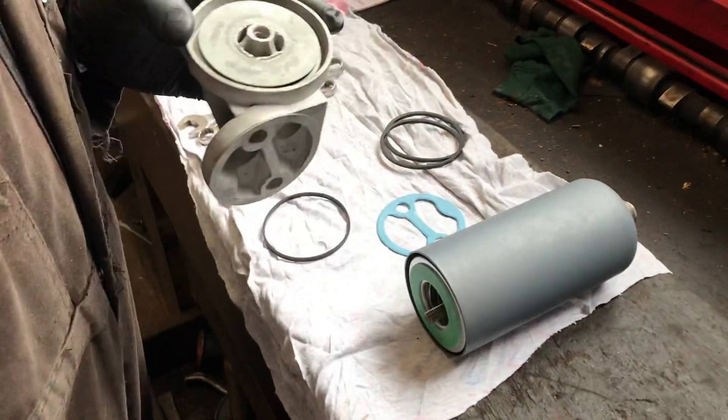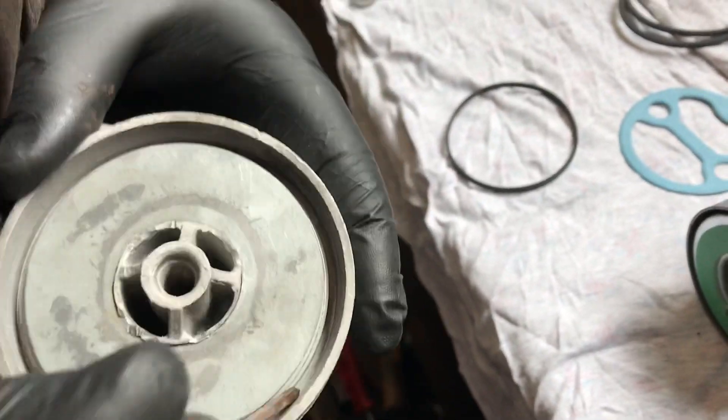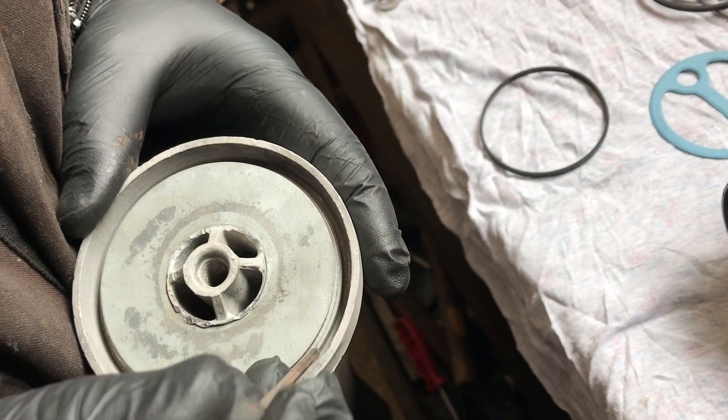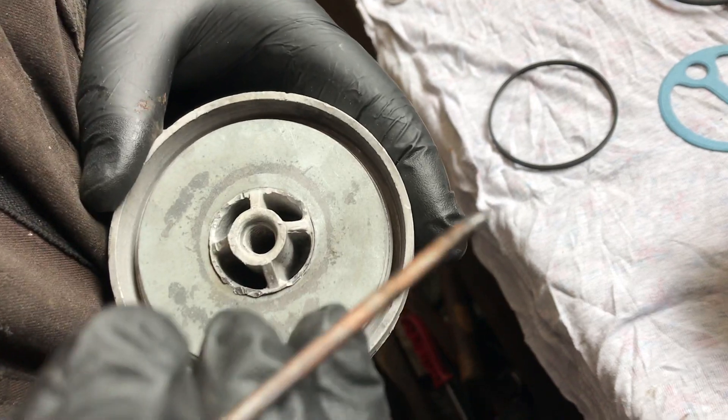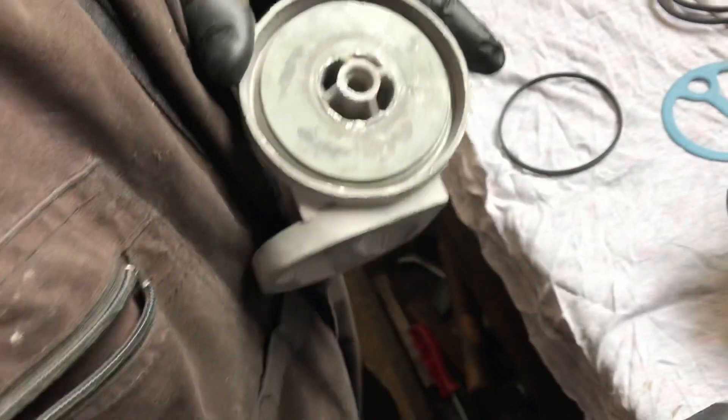Another common complaint is people say it won't seal. Make sure you've dug out the old seals from the groove at the bottom — they have a habit of being left in and going rock hard like a bullet. You have to get something sharp; I've got an old screwdriver with a point on it. Make sure you get it all the way out.